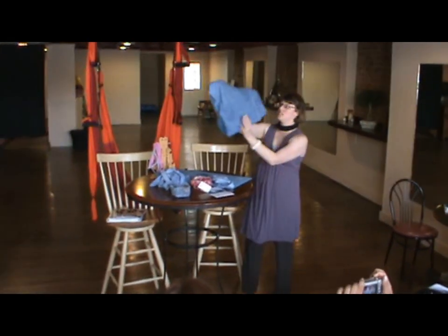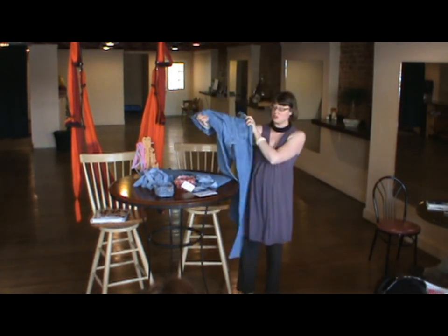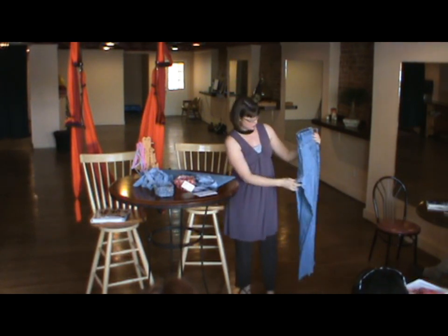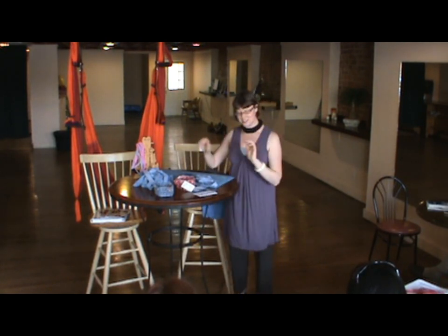I had a friend drop off a bunch of blue jeans the other day from her husband — the back of these has worn them out. She asked if I could do anything with them. My husband's looking at them like, 'What are you going to do with those blue jeans?' Well, I'm going to make baskets.